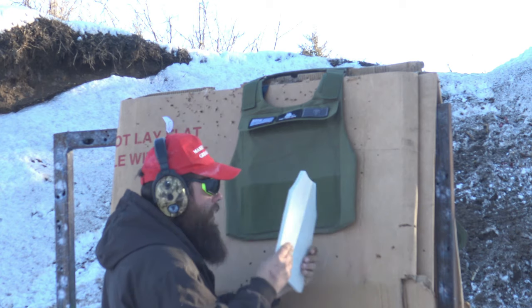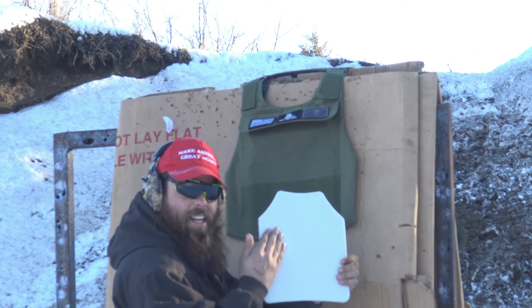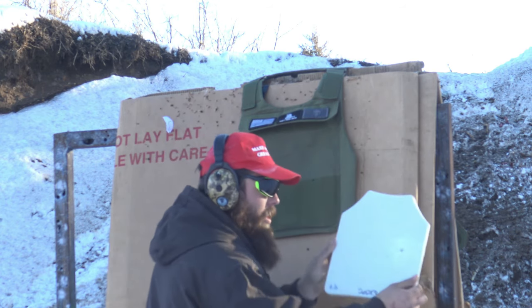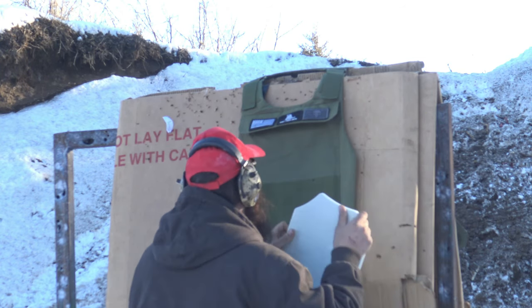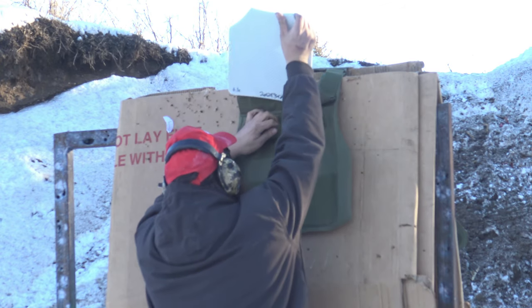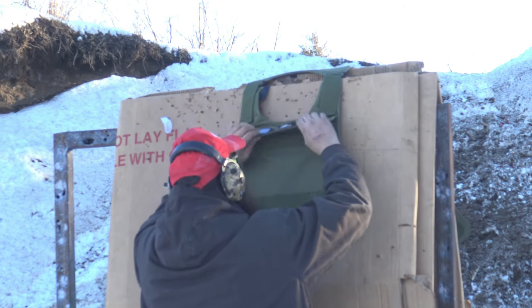Here's our entrance wound and there's the back — it did not go through. It actually stopped the 9mm. Now let's go ahead and jump this up to 5.56.